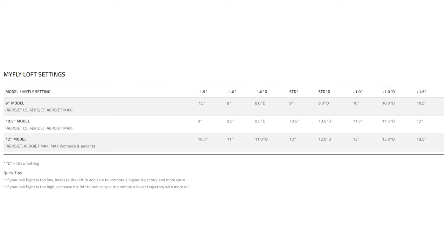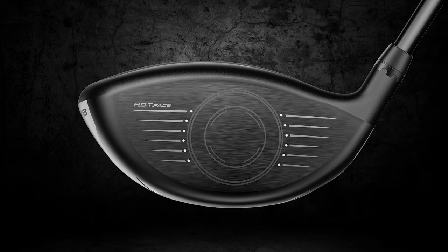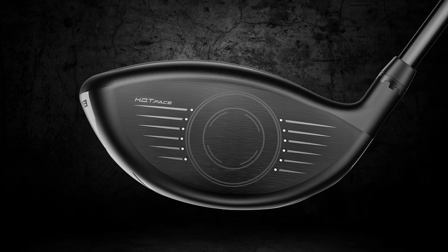There are three draw settings indicated with a D: standard draw, minus 1.0 draw, and plus 1.0 draw. These settings promote a draw by creating a more upright lie angle than the other settings, which can be very advantageous for golfers that might struggle with a slice.